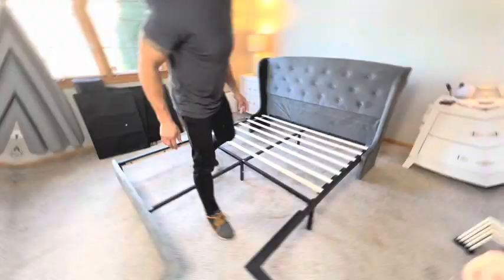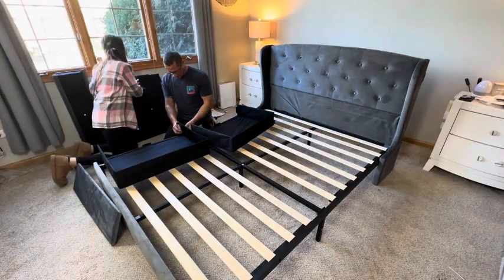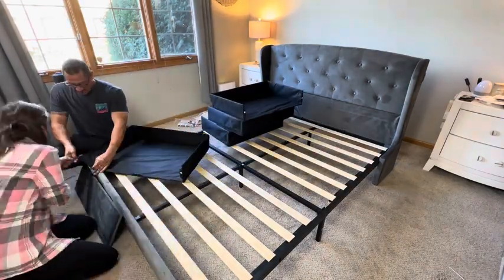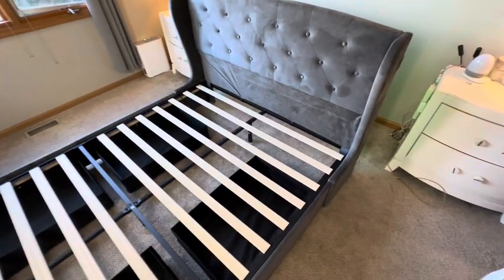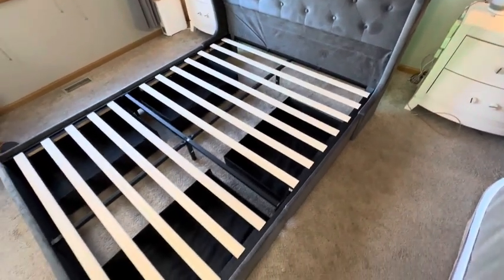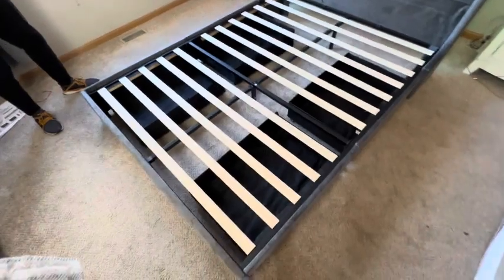The only negative about the assembly was assembling the drawers. This by far was the most tedious and took the most amount of time, but besides that it was fairly simple. And voila! Here it is fully assembled. It definitely is a stunner. I love the dark gray, the soft upholstery, and the sleek double-air design headboard.